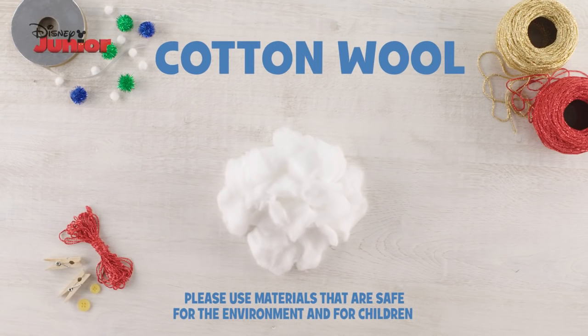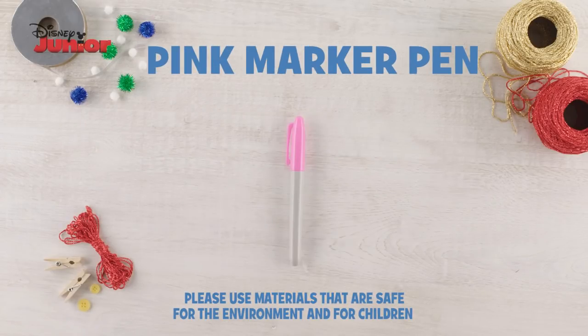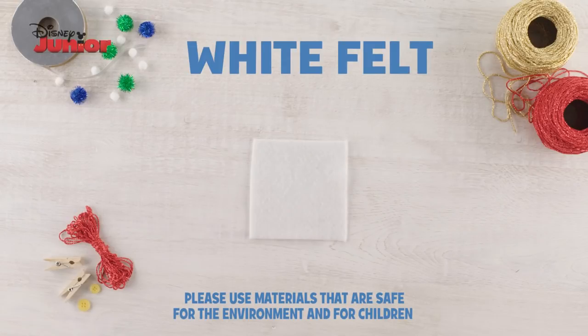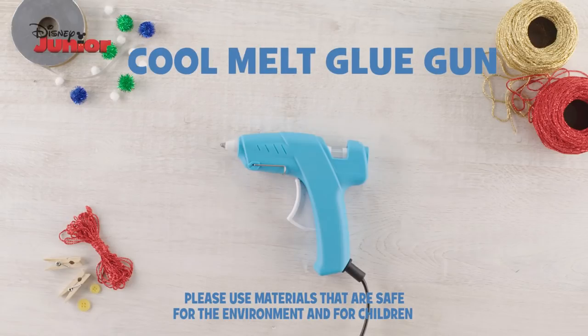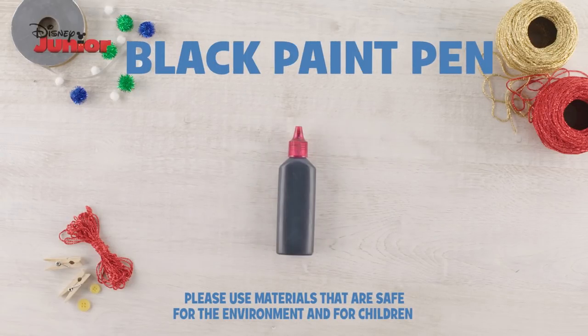You will need cotton wool, a polystyrene ball, scissors, a pink marker pen, silver ribbon, white felt, light pink felt, dark pink felt, a cool melt glue gun, a pink paint pen and a black paint pen.